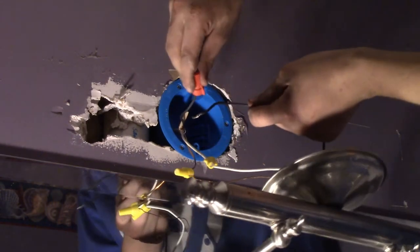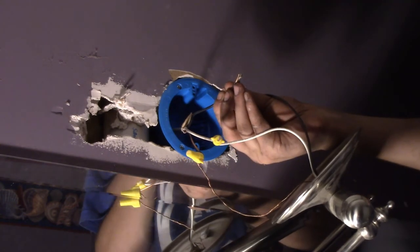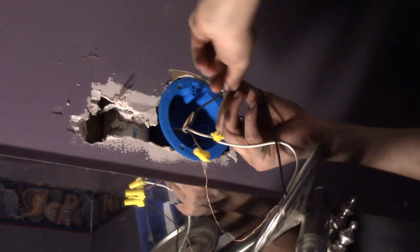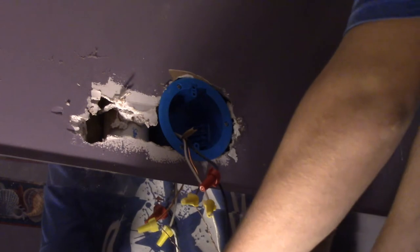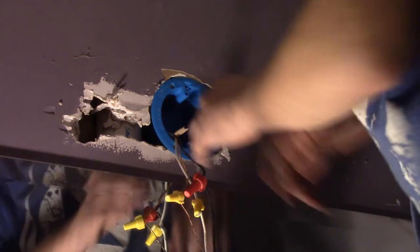We got our new light wired up. Now you can go ahead and grab your screws, run your light in — basically just fold the wires back into the box and run your screws in to secure the light.